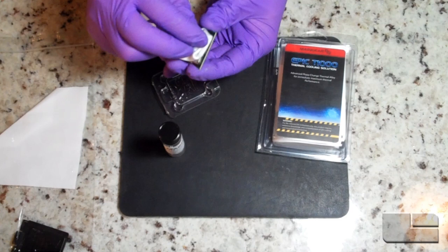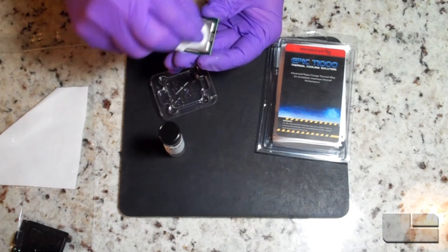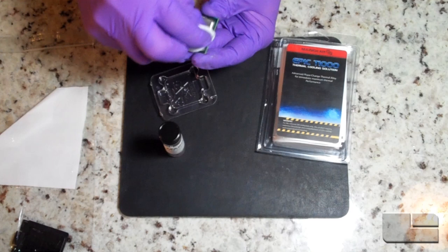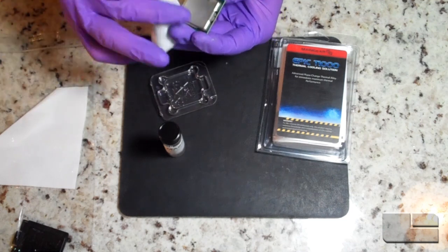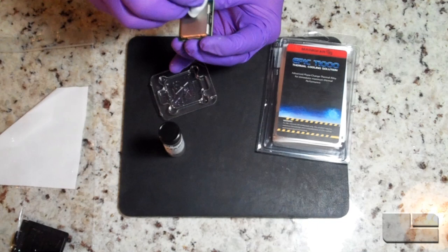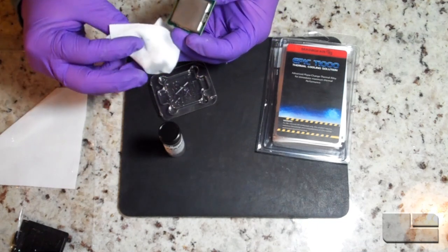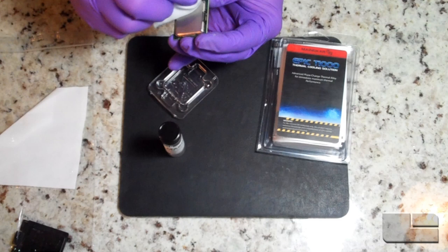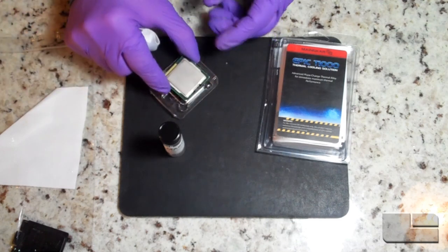This will get off all the TIM and prep the surface so it's nice and clean, ready to accept the Epic T1000 and have it flow properly. The reason you do this is that any grease, oils, or residual TIM on the chip could cause uneven flow and will minimize the amazing performance of this product. So I'm just going to clean all this off and you'll see a nice clean chip.